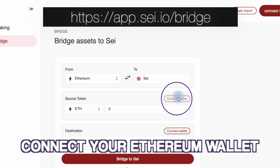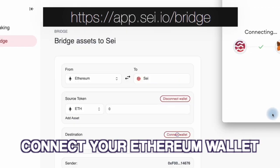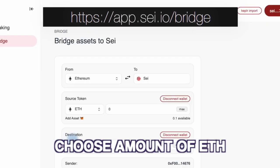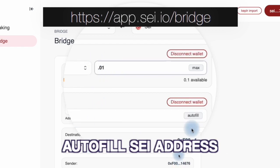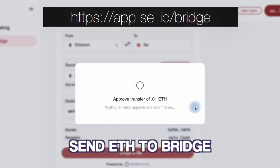Now you're ready to bridge ETH. First, connect your Ethereum wallet. Then connect your SEI wallet. Choose an amount of ETH and autofill your SEI address. To bridge, click 'Bridge to SEI' and approve the transaction through your Ethereum wallet.